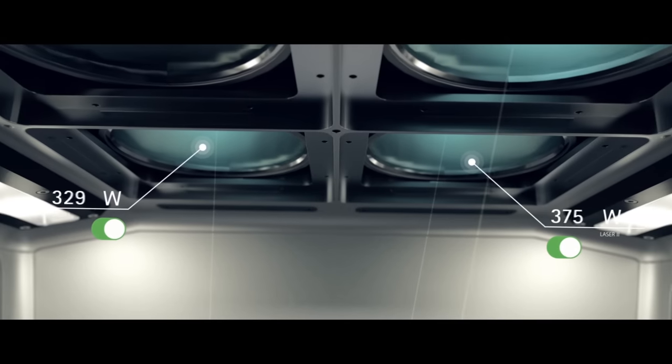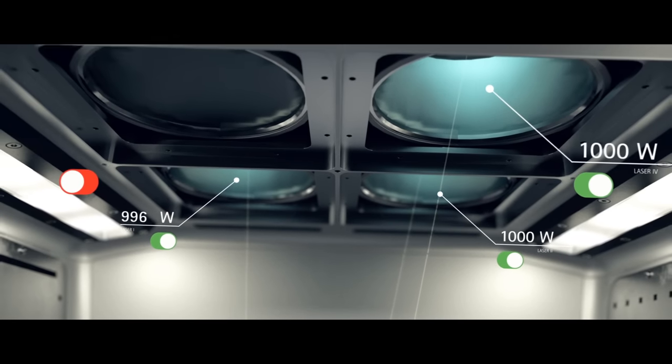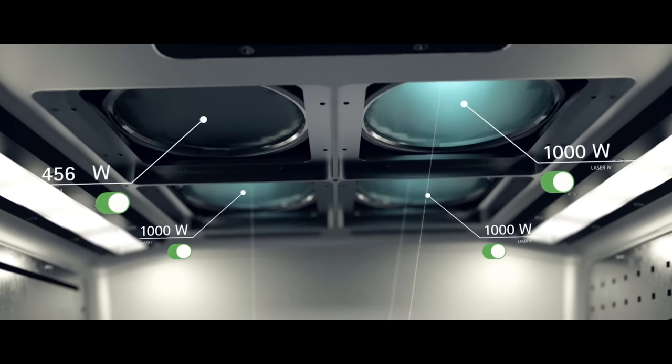The exposure module combines 4 independent lasers with up to 1000 watts each. Depending on your demand, you can configure the perfect production parameters.